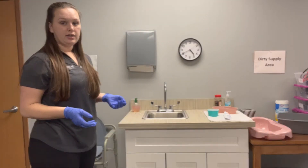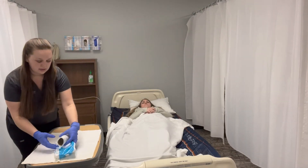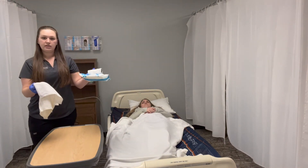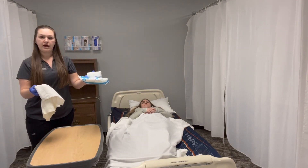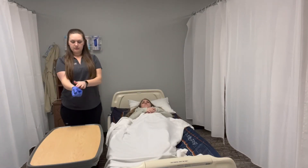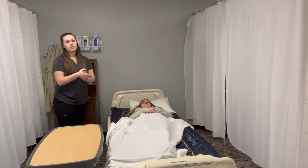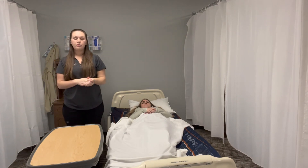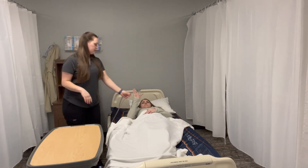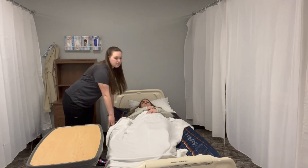Now we will return to our client. We're going to grab our supplies. Our towel will go in the dirty laundry; these will go over in the dirty supply table. I'm going to remove my gloves and wash my hands. I'm going to give Allison the call light. Make sure that the bed is in the lowest locked position.